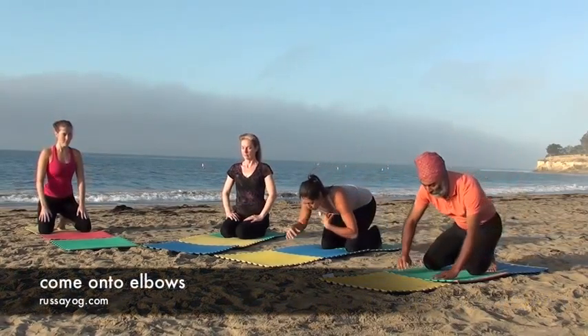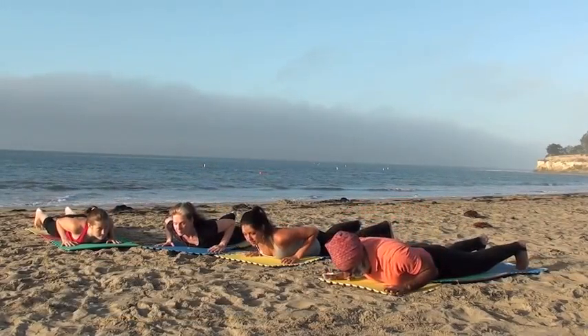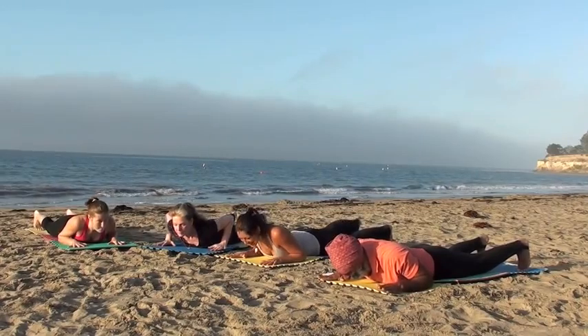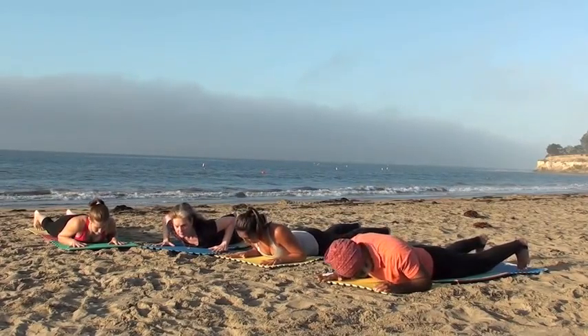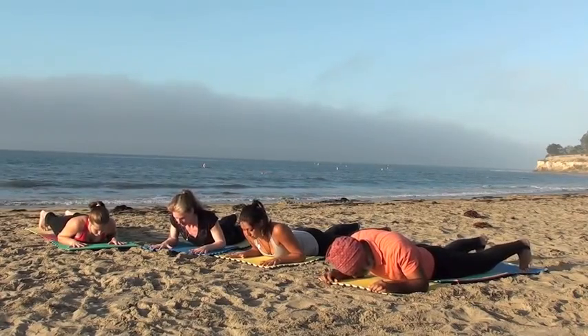Then let's come to the floor, onto our stomachs, palms just above the shoulders, forearms pressed into the floor and elbows tucked in. Lifting your chest slightly off the floor, look down. Toes are curled under, feet about shoulder-width apart.